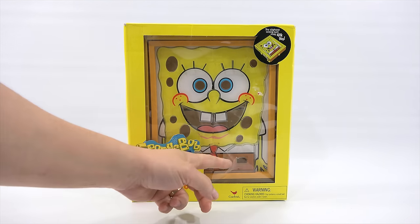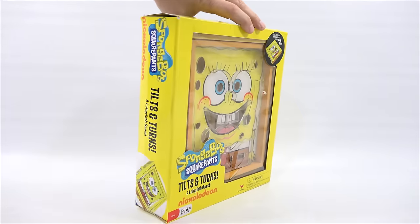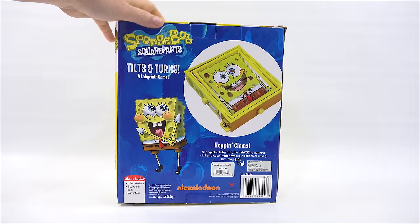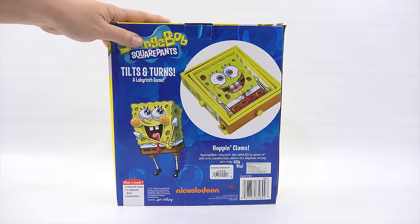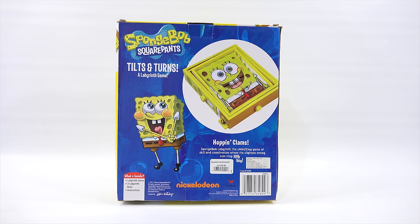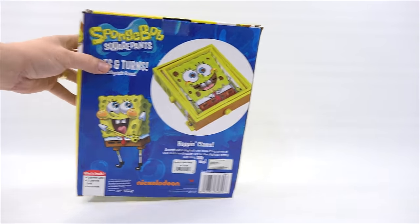I got this secondhand. You will see there's some damage to the packaging, but other than that it has never been out of the box. SpongeBob Labyrinth - the amazing game of skill and coordination where the slightest wrong turn may sink you. Look at SpongeBob, he looks so happy. Let's get this out of the box.